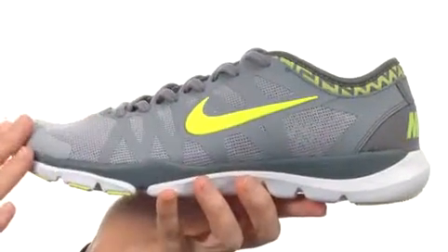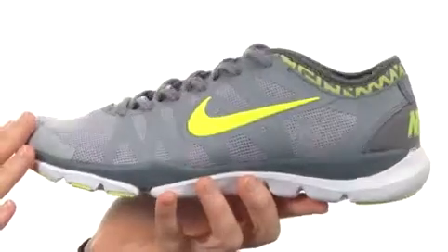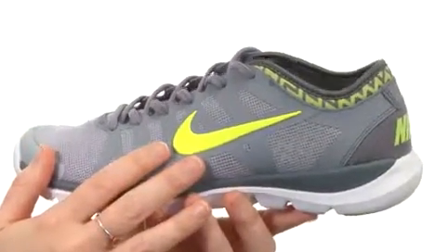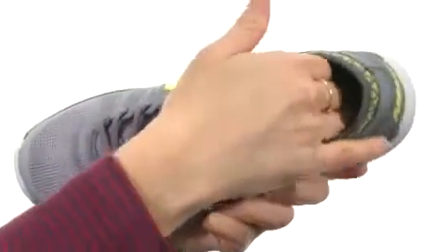This shoe is lightweight and built to move with a wonderfully breathable mesh upper that's available in some fun color combinations, including the version I have here. It is nicely lined on the interior for comfort with a soft cushioned footbed.